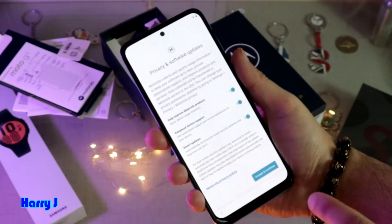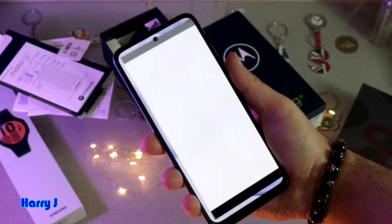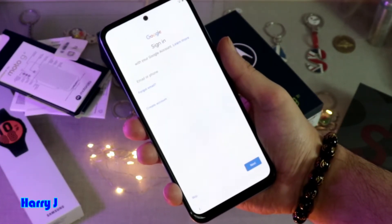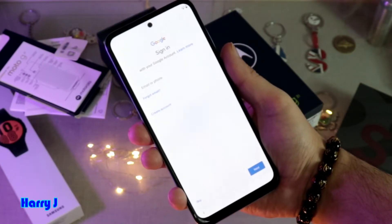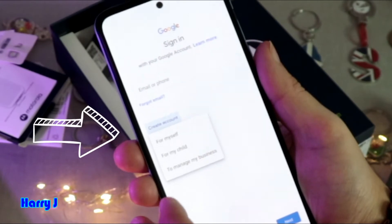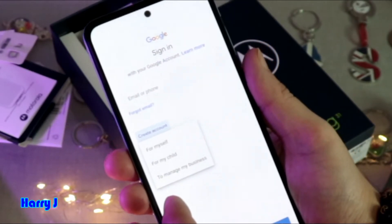Now I have to hit Accept and Continue. Now I have to put an email address. In this case I will create an email account — hit Create Account. Options are: for myself, for my child, or to manage my business.